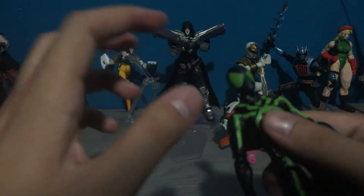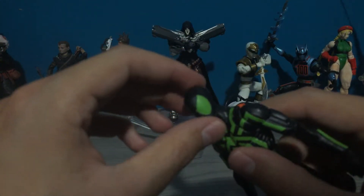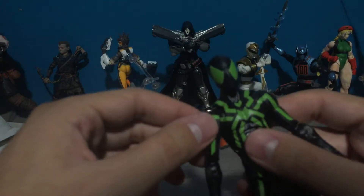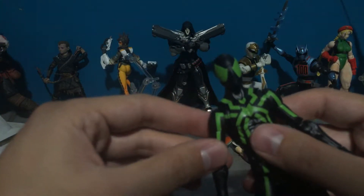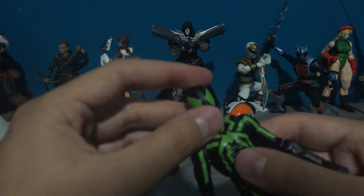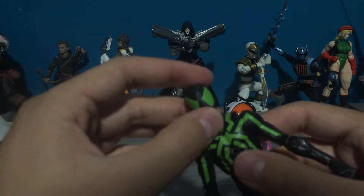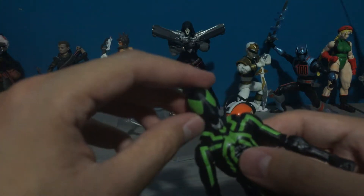Let's go over the articulation. Sorry for my stuttering — that's a problem I have sometimes. I apologize, but like I've said plenty of times before, these videos are not scripted unfortunately.